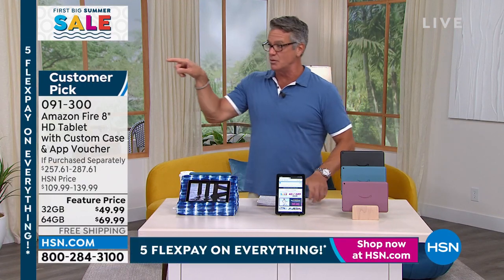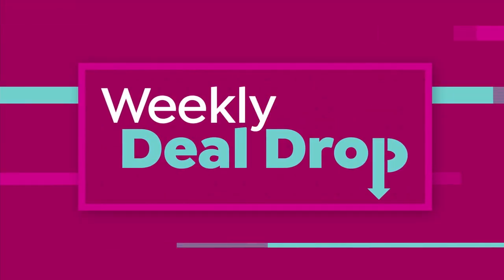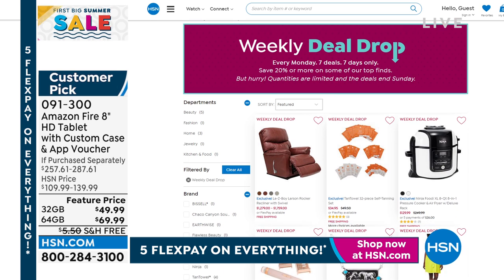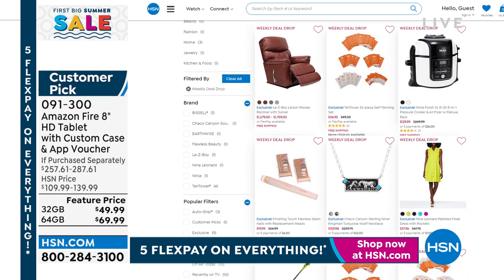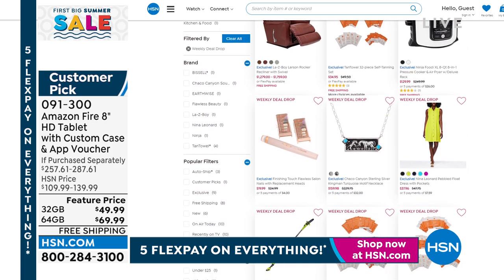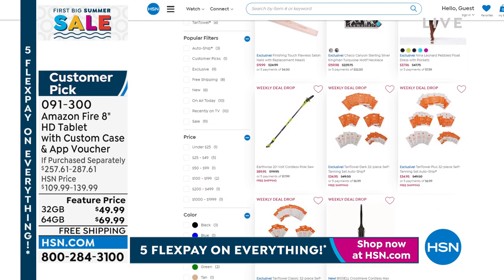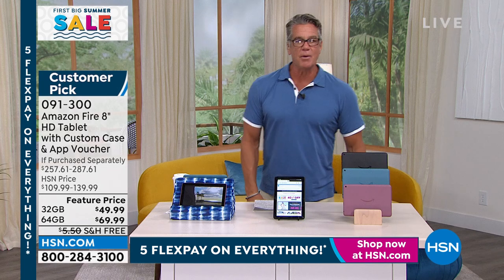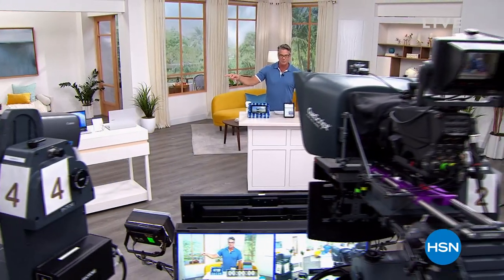Before we get to my Pick of the Hour, I want to mention the Weekly Deal Drop. Every Monday we get seven new deals — they only last seven days, so don't miss out. They're good for one week only while supplies last. Go to HSN.com and search 'weekly deal drop' to shop all seven deals before they're gone. Coming up: my Pick of the Hour — an incredible laptop computer from Samsung.